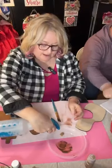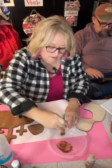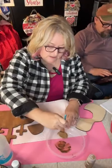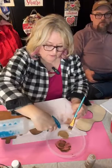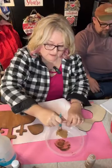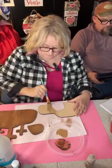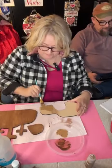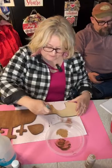Now I'm going to do this piece in a lighter brown. Mixing it up the same way I did the other one. We're doing the same thing on this piece with a lighter brown.